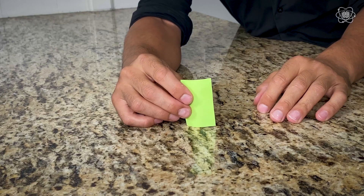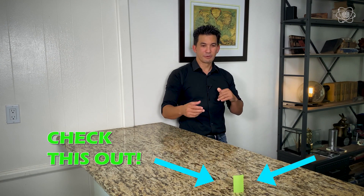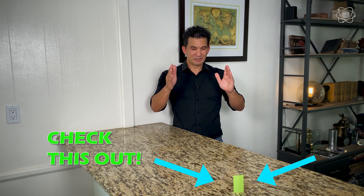Before we get into breaking boards, I have a great experiment for you. Take a piece of paper, cut it two inches by one inch, give it a little bit of bend right there, and place it on the table — that bend helps it stand. Now I'm about three or four feet away from this, I can't even touch it. I'm going to see if I can focus my energy and knock that piece of paper over.